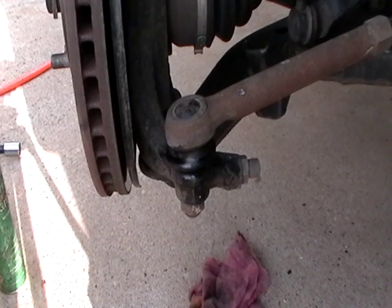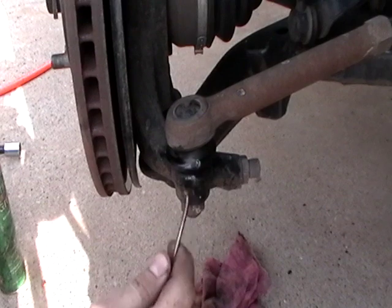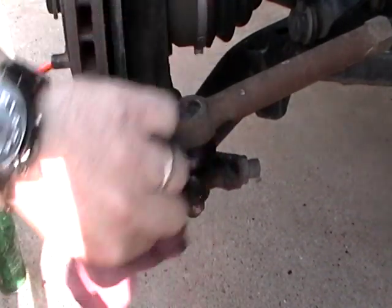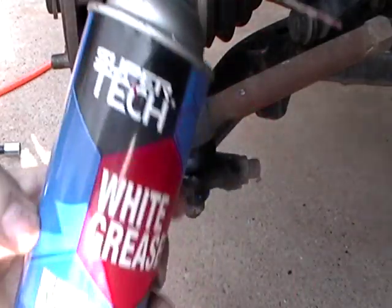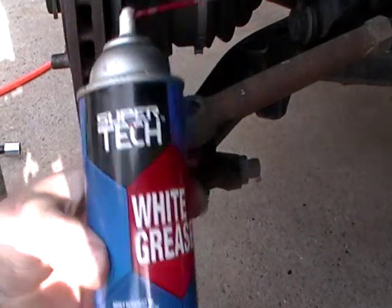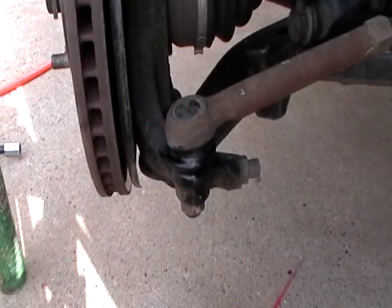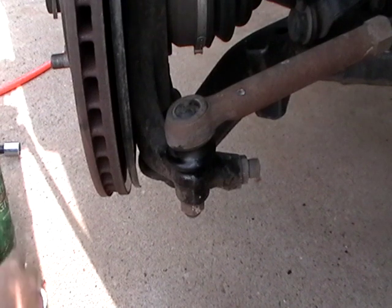A redneck way to do it is you poke a little hole in it like that. Just poke a little hole in it. And then you get your old white grease, put that in there and spray in there, which I've already sprayed in there as much as I can, but I wanted something a little more substantial.